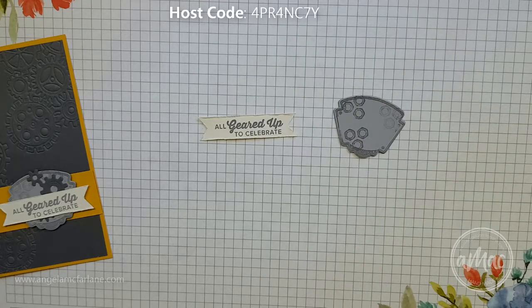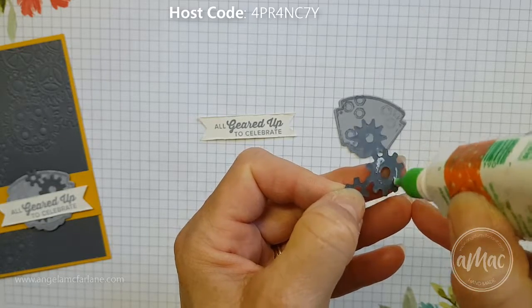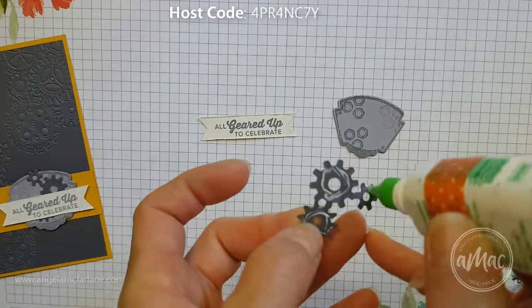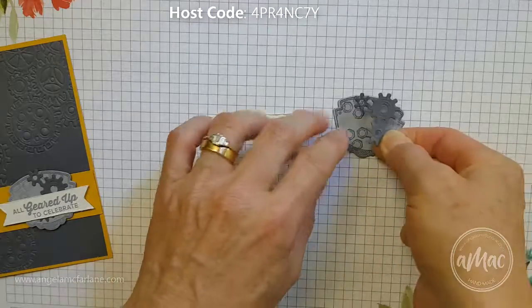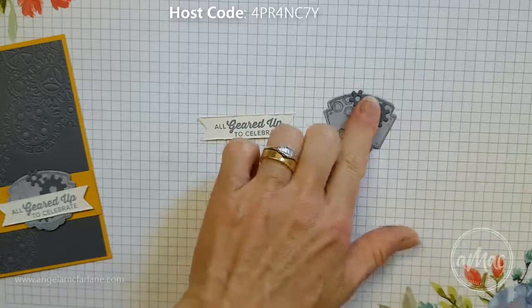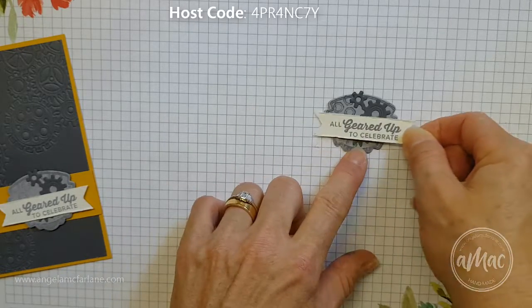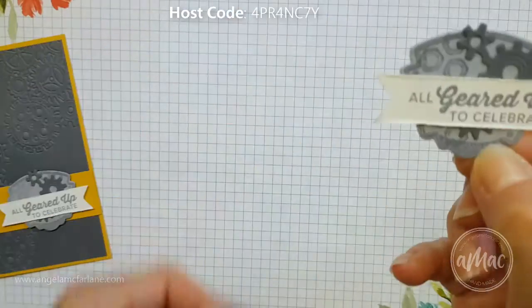Now to assemble the greeting, I'll grab a little bit of Tombow liquid glue and just sparingly pop a little bit around the rims of these gears. It doesn't matter if it's not stuck down super well because it's not going to really go anywhere. Then I'll arrange this so it's visible from a few different places, attach that, layer it on, and then snail the greeting onto the background banner part.